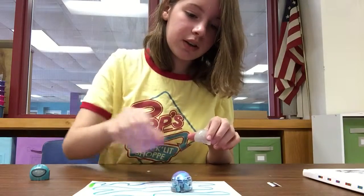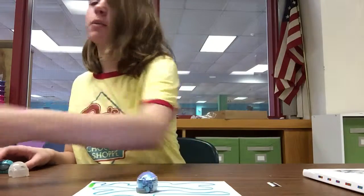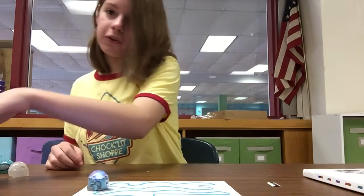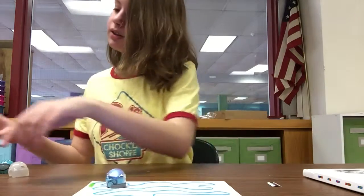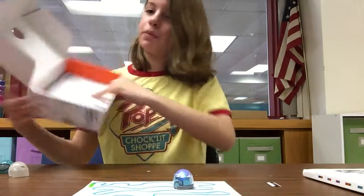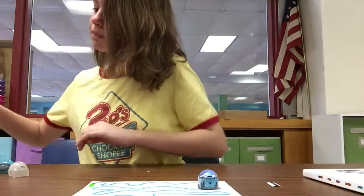Sometimes he does get a little stuck on here. It also comes with four colors: black, red, blue, and green. What those are for is making tracks — that's what he's running on right now. And then at the bottom there's extra paper to make more tracks.